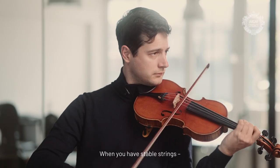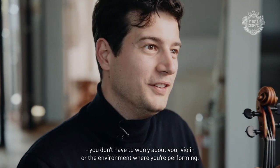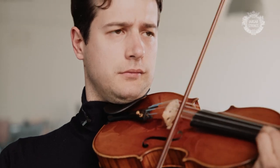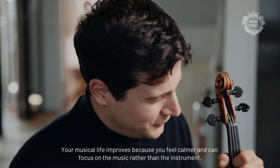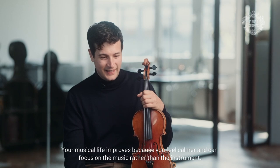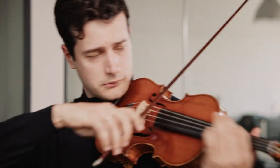When you have strings that are really stable, you are not worried about your violin or the environment you're in. It makes your life in music better, because you are more tranquil, more calm. You can think about the music and not about the instrument.